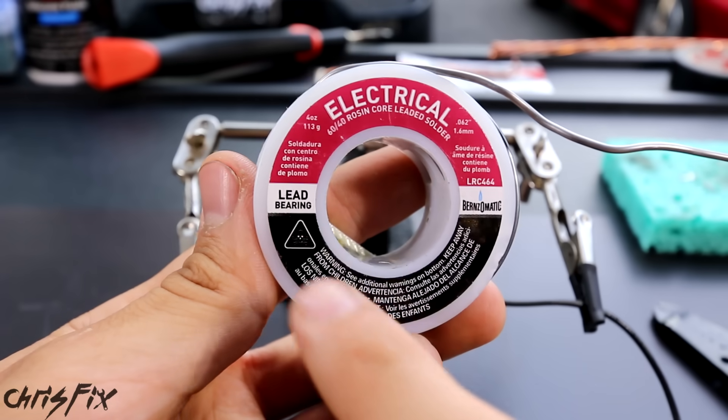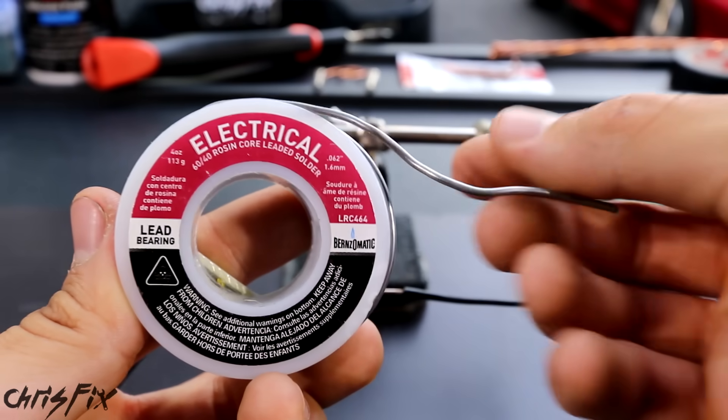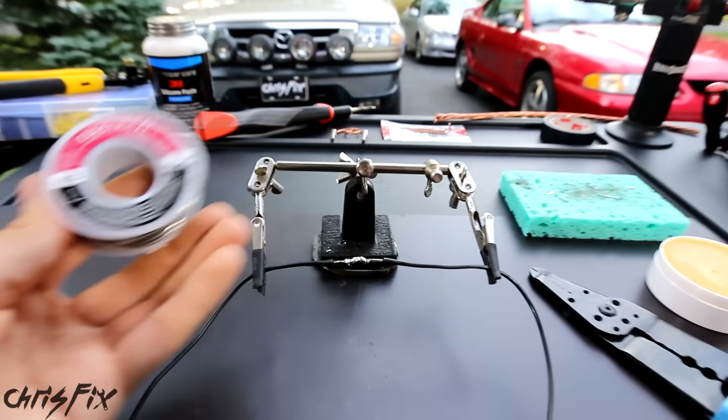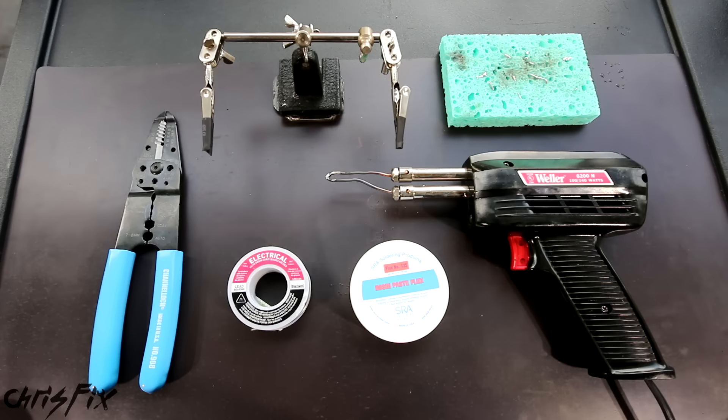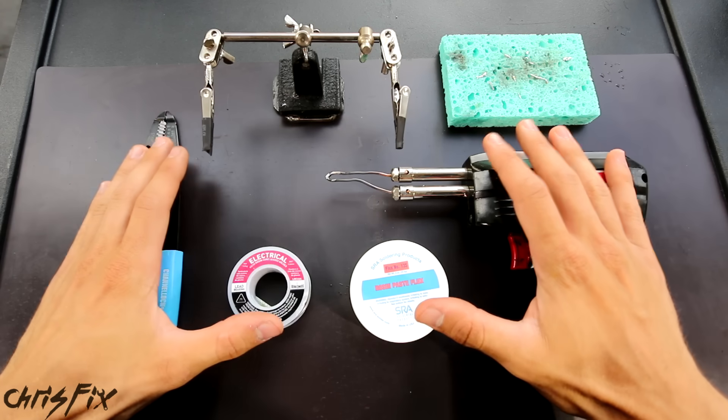Another thing you don't want to do is breathe in the smoke from soldering, so make sure you use a fan or work outdoors in a well-ventilated area. The final safety concern is that most solder has lead in it. So when you finish soldering, you want to clean off your workstation and wash your hands, especially before handling any food. With those simple safety precautions in mind, let's get soldering.